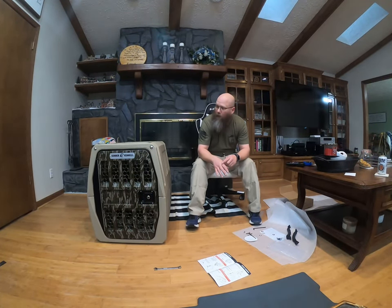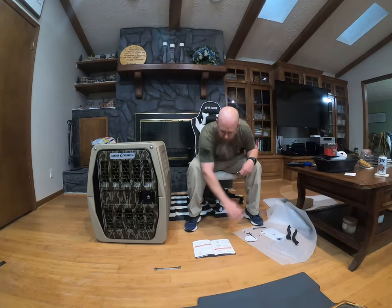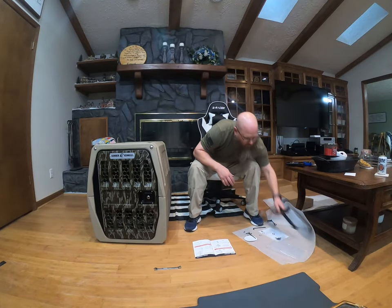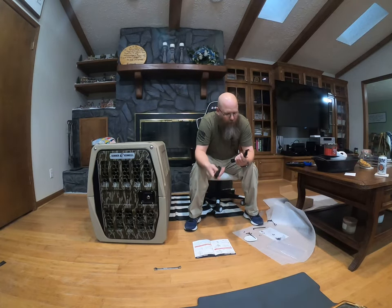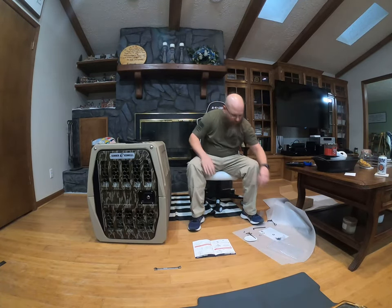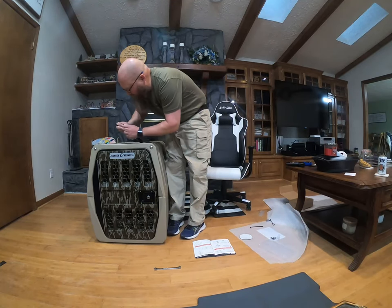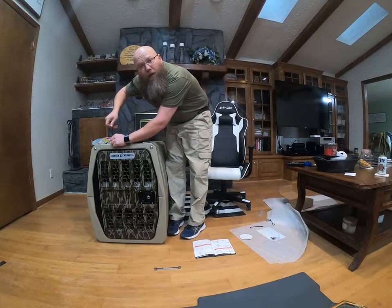We got the door locked in and all the bolts tightened up — not gonna bore y'all with that. Now we're gonna put the handles on up top. The handles look very durable and very good looking. They're well-identified for where they go. So far I'm pretty impressed.